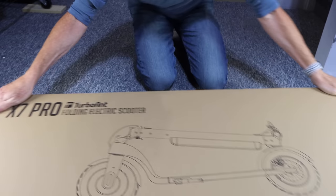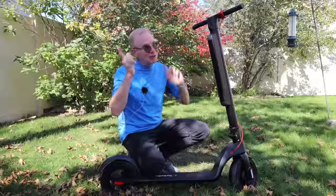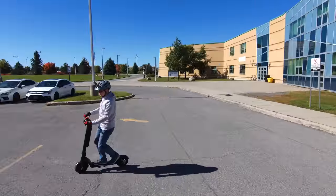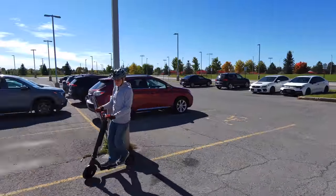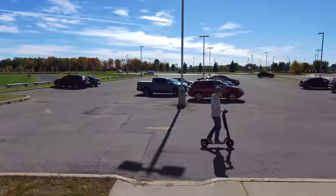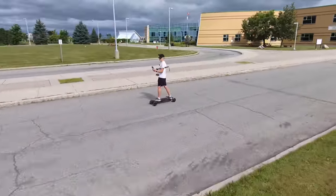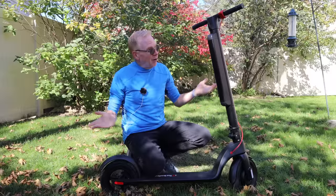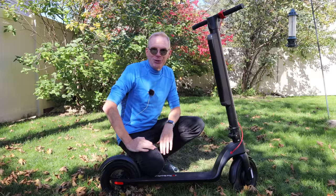Turbo Ant sent me one of these because they see me flying my little drones around. They asked if I'd drive one of their scooters and maybe chase it with a drone, and I said sure — I love to fly drones and electric scooters sound pretty cool. Now, I'm a skateboard guy. If you watch my channel, I've been a skateboard guy all my life. I drive electric skateboards everywhere, especially when doing product reviews. However, a scooter — an electric scooter — sounds pretty cool.